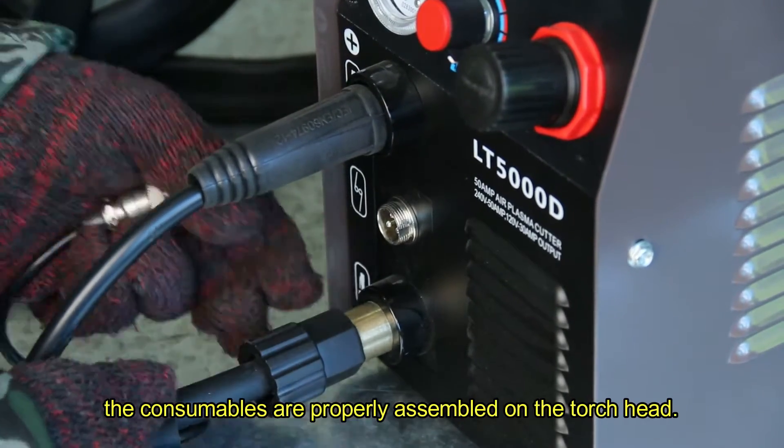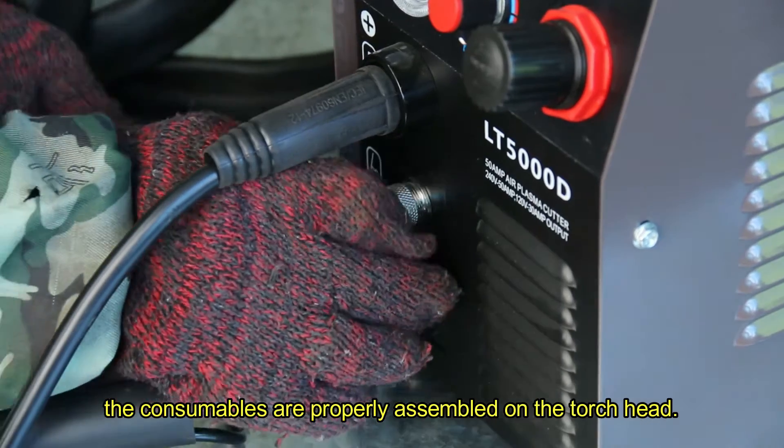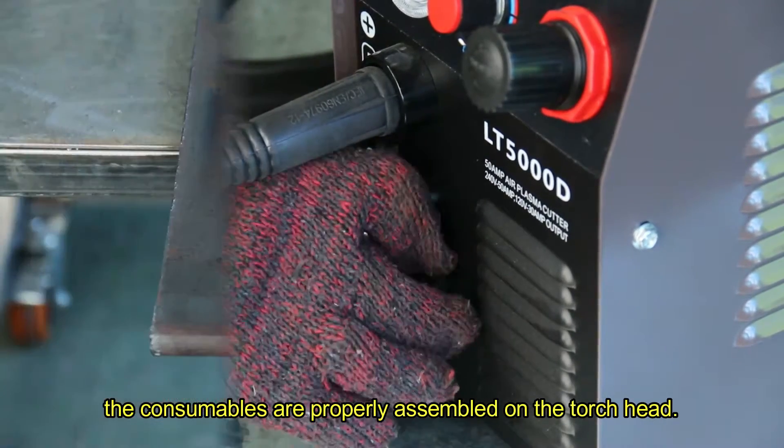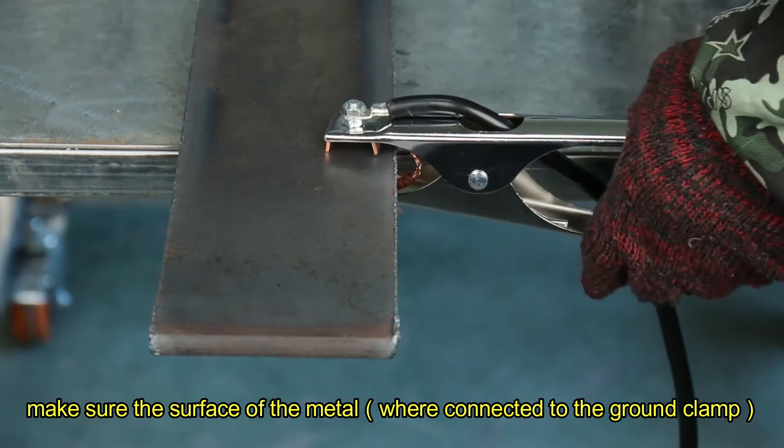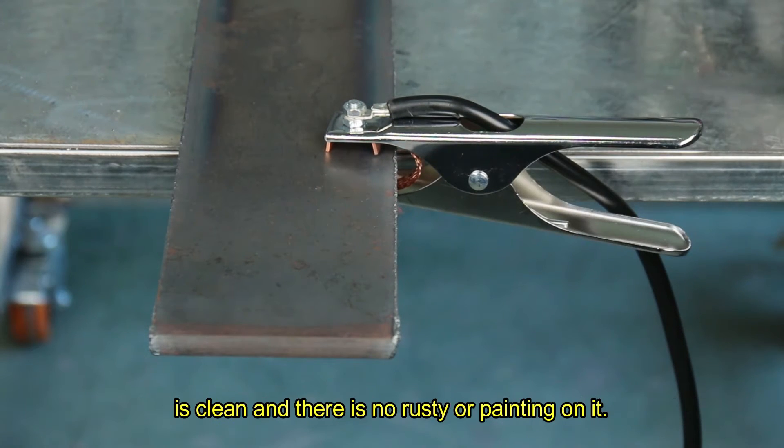Make sure the consumables are properly assembled. Attach the ground clamp. Make sure the surface of the metal where it is connected to the ground clamp is clean and there is no rusting or painting on it.